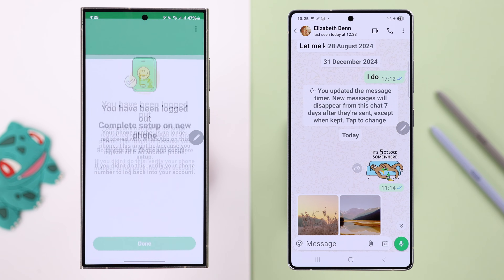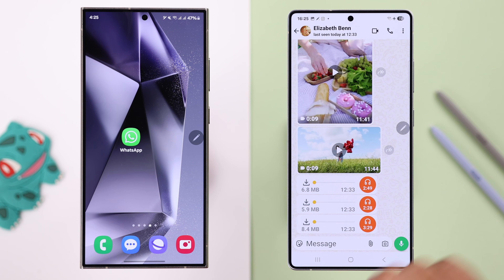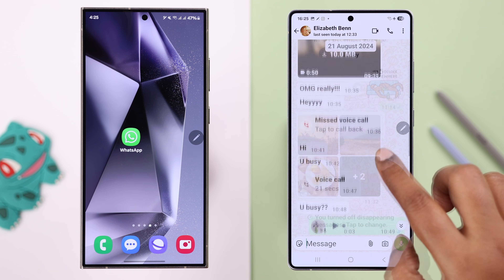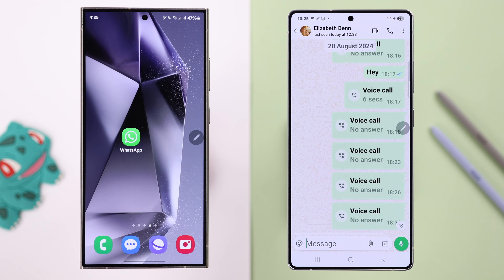After the transfer, you will be logged out from the WhatsApp account on your old device, which is quite normal. On the new device, as you can see, all the photos, videos, and entire chat history have been transferred. That's it for the video — thanks for watching.